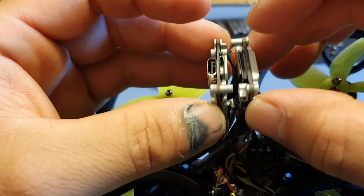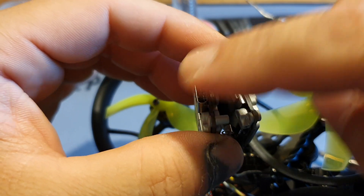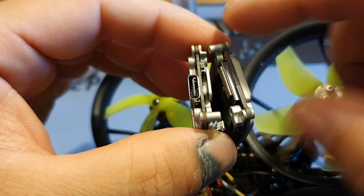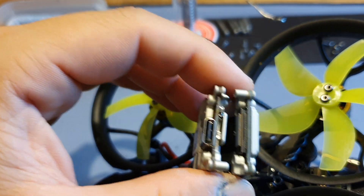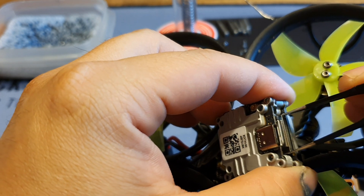After taking the screws out it almost just falls apart. There is a ribbon cable connecting the two PCBs and you got to be careful with this one because you do not want to damage that — so let's just pop this side off.